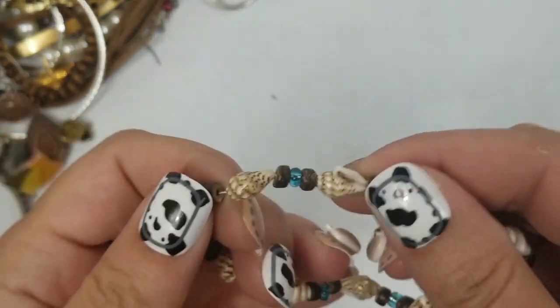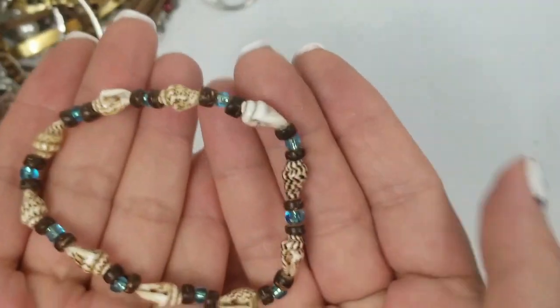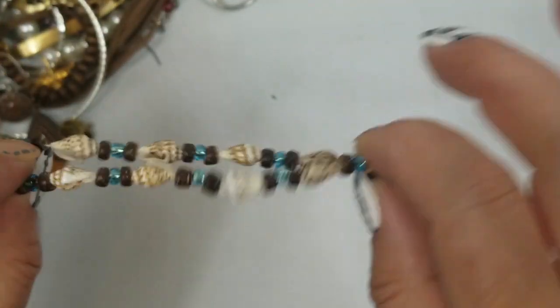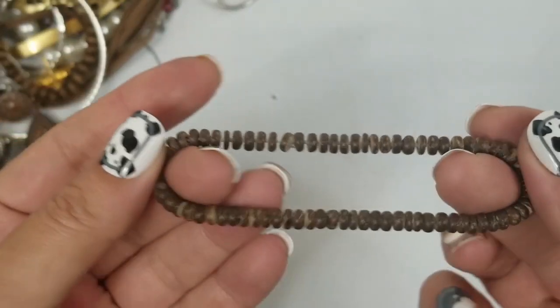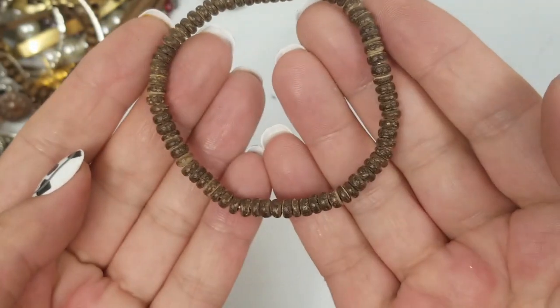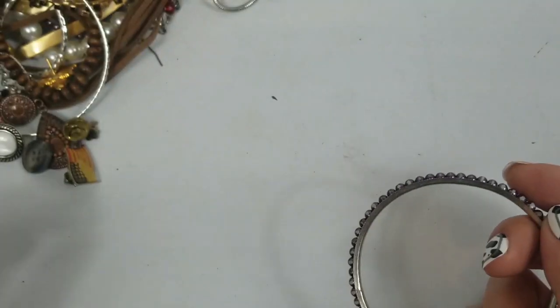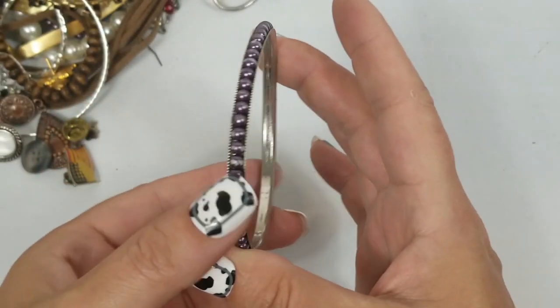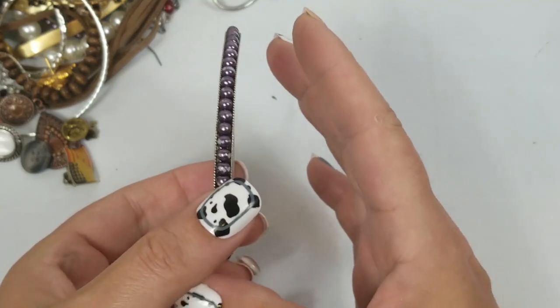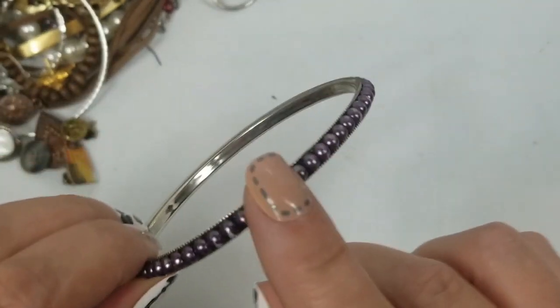This one is just a shell bracelet stretch — we will do $1 on this. Another stretch bracelet, this is just going to go into craft. Anything going into craft is a dollar. This bracelet is not right — it's bent, so that will go into craft.